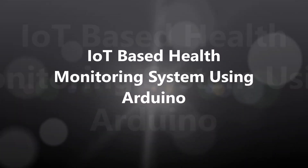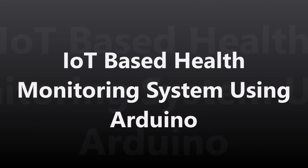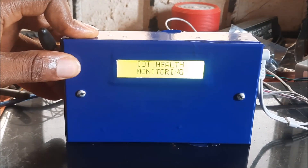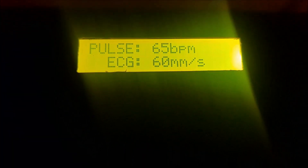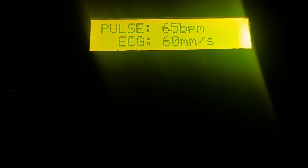Welcome to another video tutorial on how to design and program electronic projects. In today's video, we will be designing and constructing an IoT-based health monitoring system using Arduino. This project will be able to measure body ECG, body temperature, heart rate readings, and pulse rate readings. These readings will be displayed on the LCD screen as well as sent to a ThingSpeak IoT dashboard where they can be further analyzed and remotely monitored.